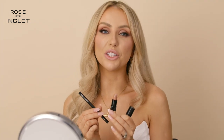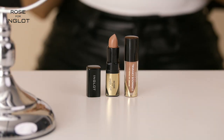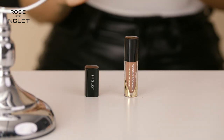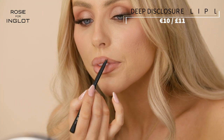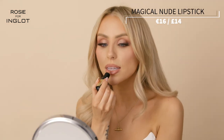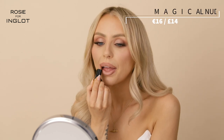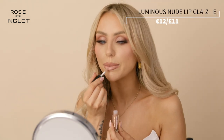To finish off the look I'm going to do my lips. I'm going to use my favourite trio: Deep Disclosure Lip Liner, Magical Nude Lipstick, and Luminous Nude Lip Glaze. I'm going in with the Magical Nude Lipstick and then to finish off the lips, the Luminous Nude Lip Glaze.